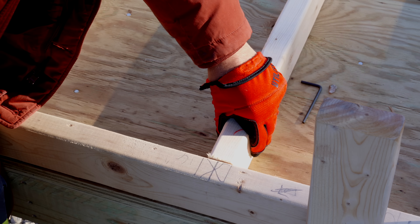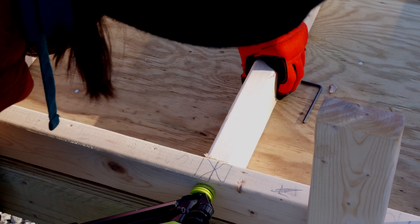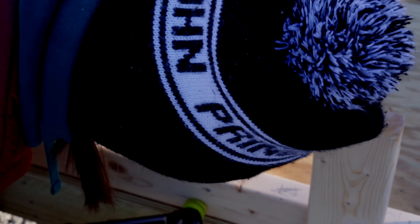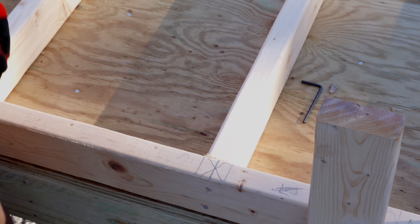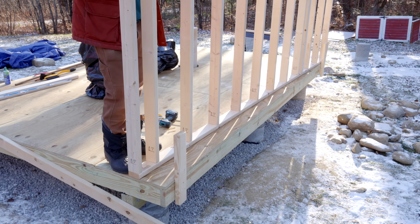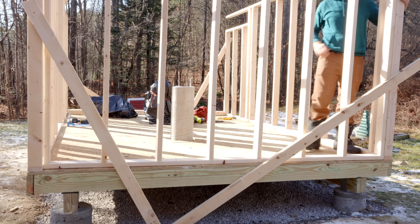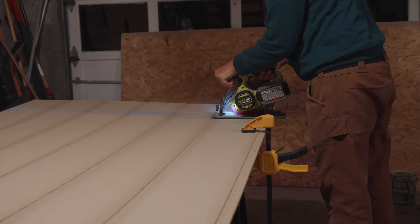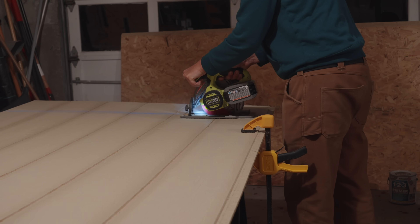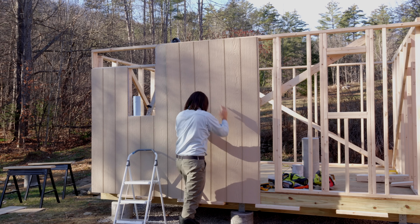I used pretty standard construction here, building the walls from 2x4s 16 inches on center. For my location and preferences, 6 feet 8 inches wall height made sense. After constructing and putting up framing for the walls, I installed sheathing to finish them. For the sheathing, I used LP Smart Panels, which are OSB that already have an exterior finish on the outside that you can paint on directly.